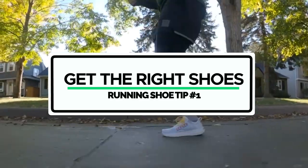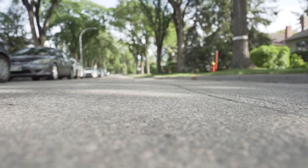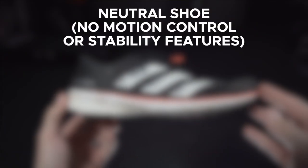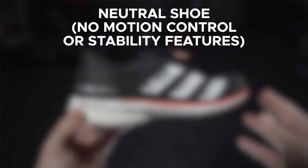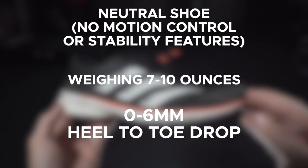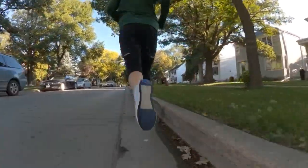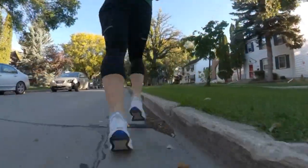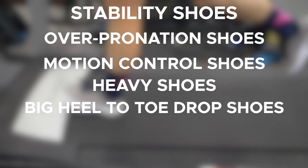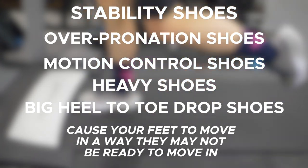The first thing you need to know to make sure that your shoes are enhancing your performance is to start off by getting the right shoes. The best running shoes for beginner runners are a neutral shoe — not a motion control shoe or a stability shoe. They weigh roughly seven to ten ounces and they have about a zero to six millimeter heel to toe drop. Stability shoes, overpronation shoes, motion control shoes, heavy shoes, shoes with a big heel to toe drop — these are all factors that are going to cause your foot to move in a range of motion that it isn't ready to move in.